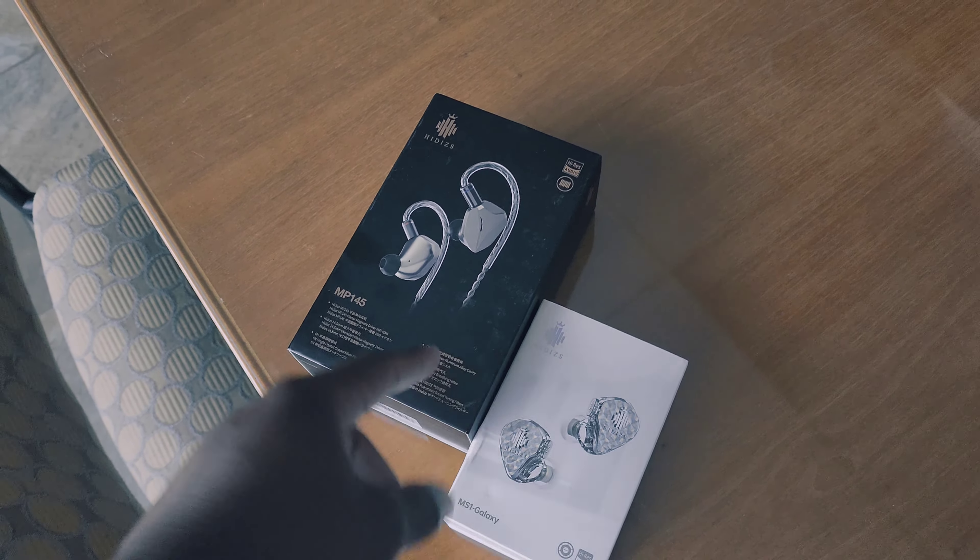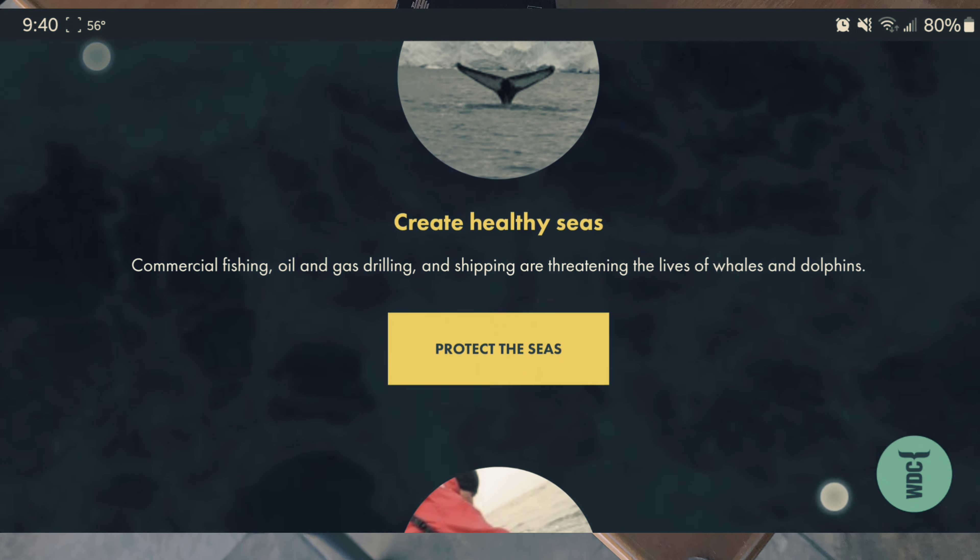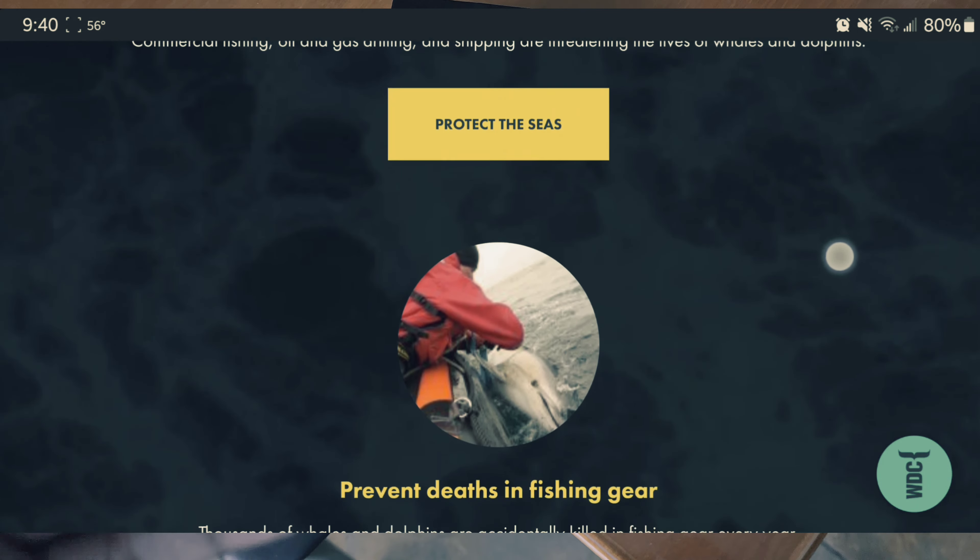They've partnered with the ability to donate and give back to saving whales and dolphins. If you aren't familiar with how important they are to our ecosystem, our planet, and our oceans — they are vastly important. Buying a pair of headphones or jumping on the Kickstarter also donates to saving this cause, so if that's important to you, check the description box below.